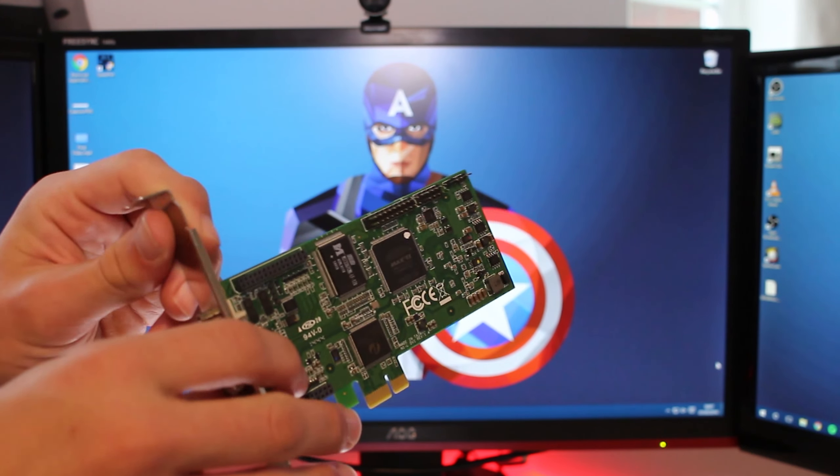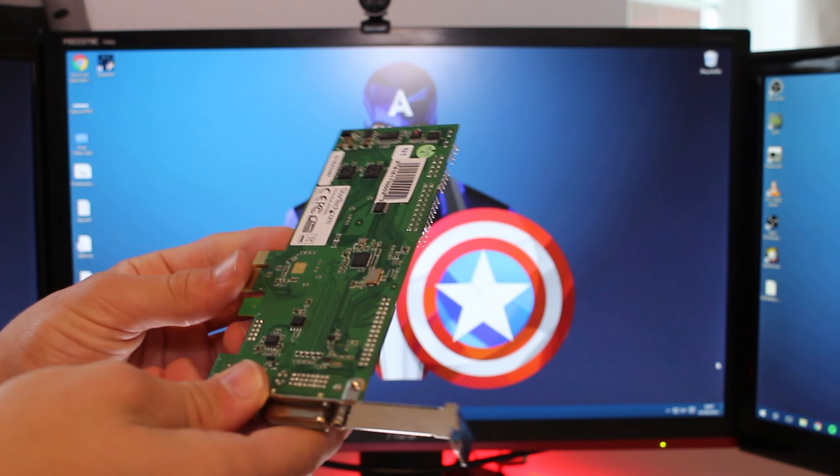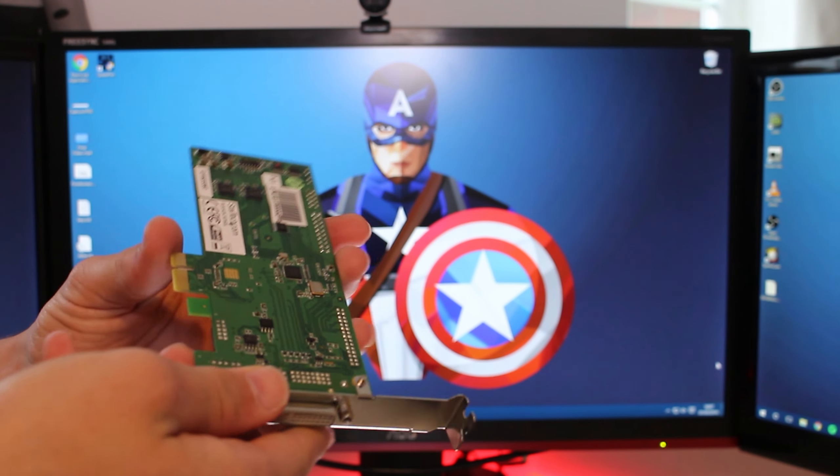An H.264 encoder is featured on cards like the GTX 750 Ti and NVIDIA's Maxwell cards. It basically means that instead of having all the stress on your CPU when you're recording, it's instead on the encoder of the card. So it takes all the processing stress away from everything else and puts it on the capture card's encoder.